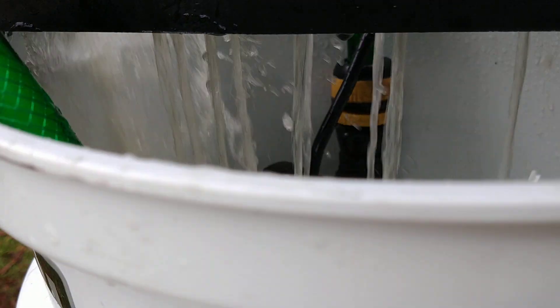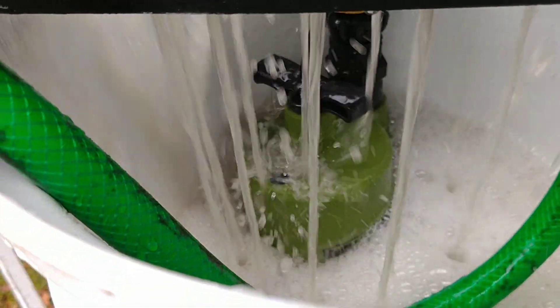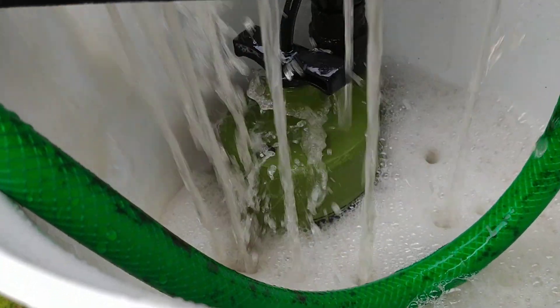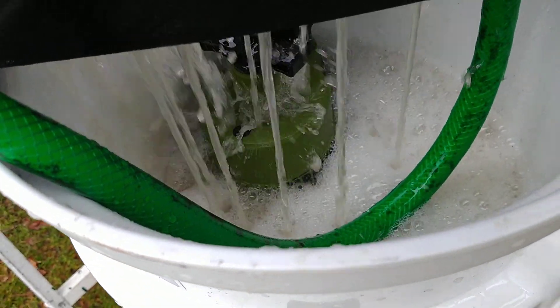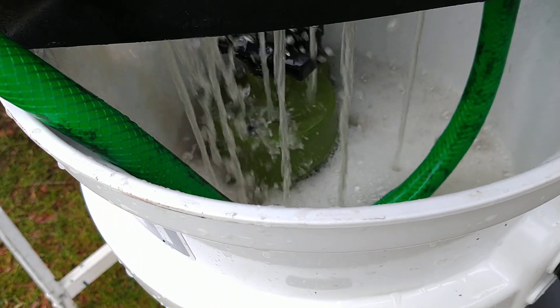Got this bucket here so I won't lose any fluid, because this Barnacle Buster stuff is very expensive — runs about $75 on Amazon and I paid $128 at the local marina, where I got good advice on how to do this job. So I guess the extra 50 bucks is maybe worth it, I don't know.